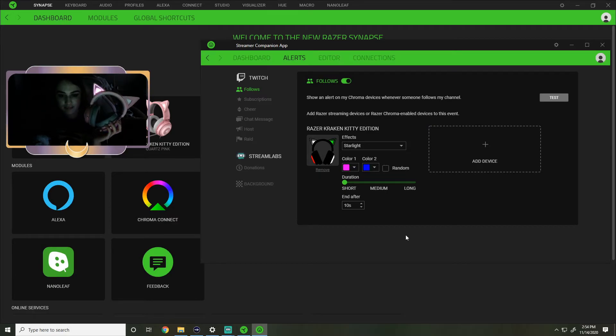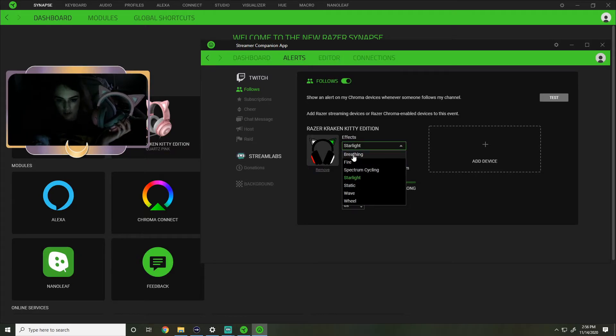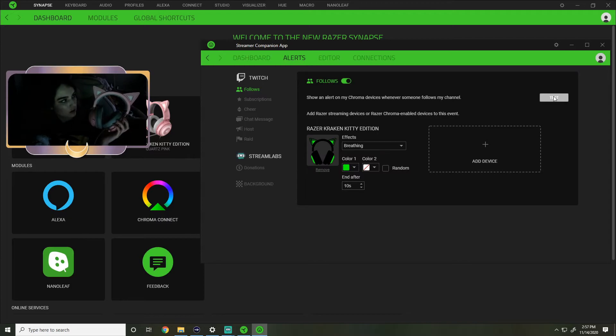I turned off my light so you guys could see this better. This is really cool because you can also make it short and have it end after 10 seconds, or after 6 seconds, or 4, or you can even make the duration long. That is the speed at which they are kind of brightening up and brightening off. I think I would keep it at short personally, just for me, for about 10 seconds. Let's check them all out - there's breathing.